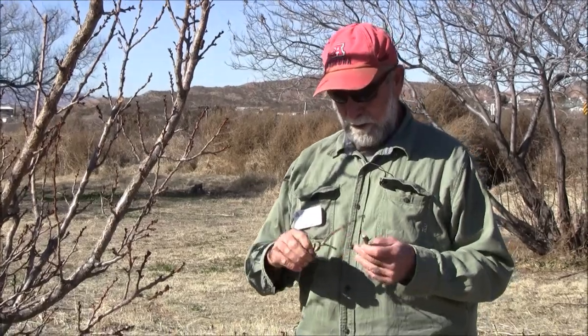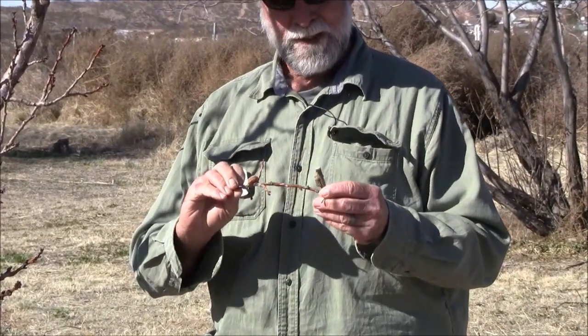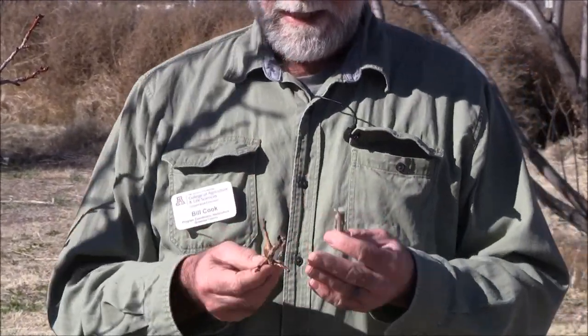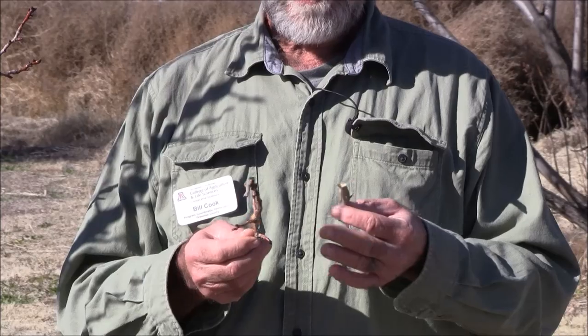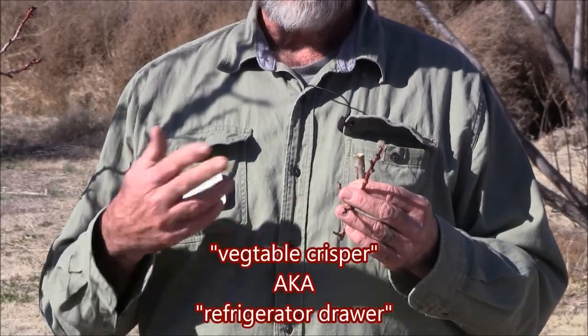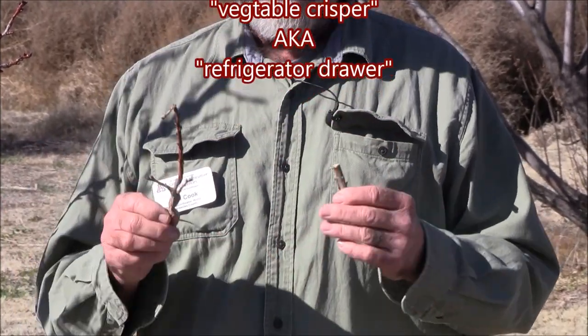Here's a couple that I have removed while pruning. I can put them in a food storage container of some sort, leave them in my vegetable crisper, and bring them out as needed.